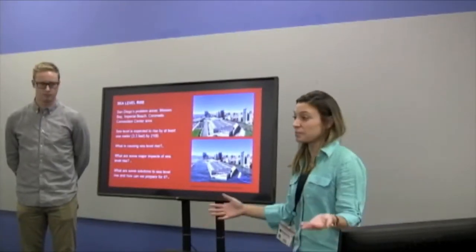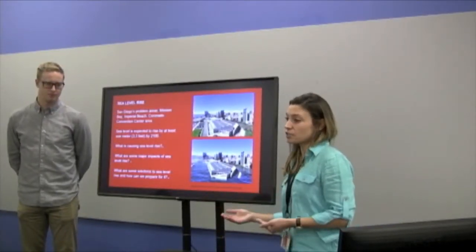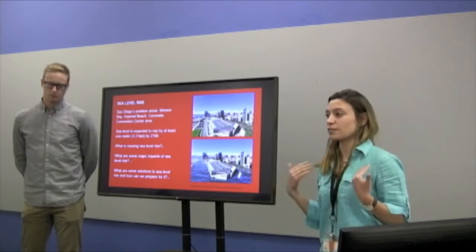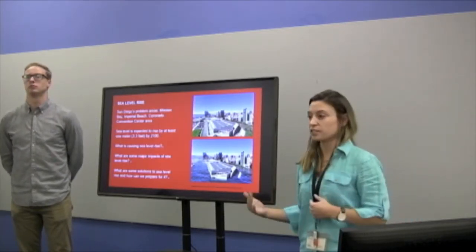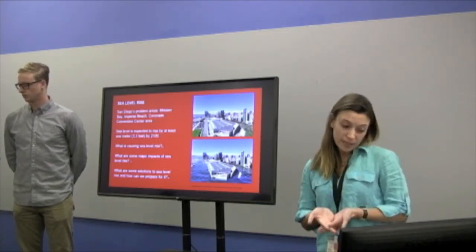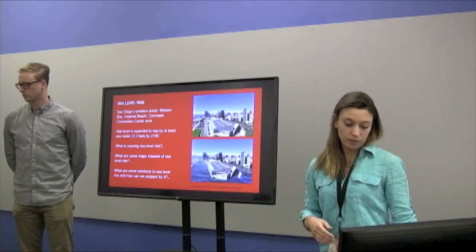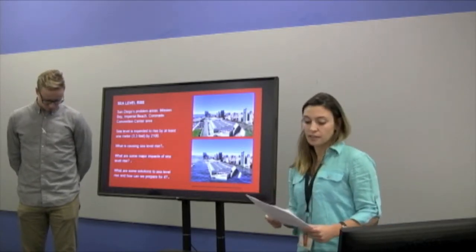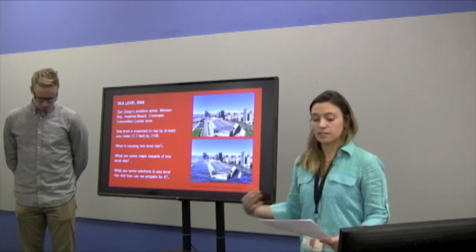What's causing sea level rise? Climate change leads to global warming, which causes melting of ice caps and glaciers, as well as an increase in ocean heat. Why do we care? It threatens to destroy our beaches, pushes back the coastline, destroys ecosystems, and increases storm surges.